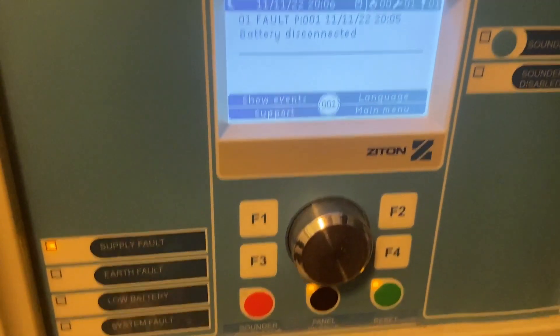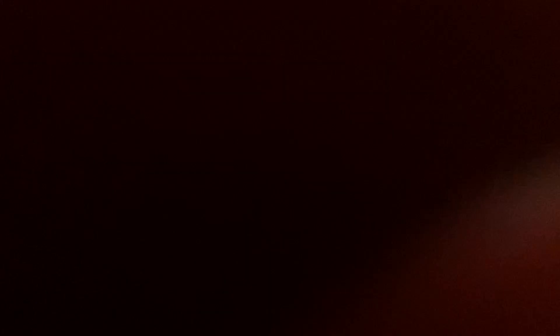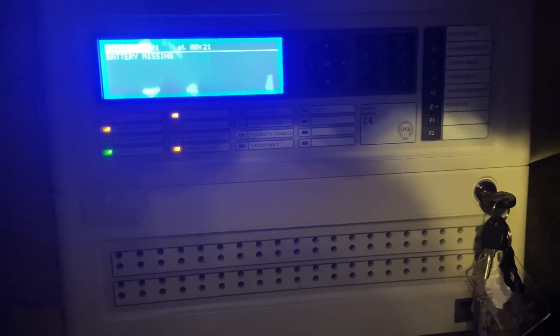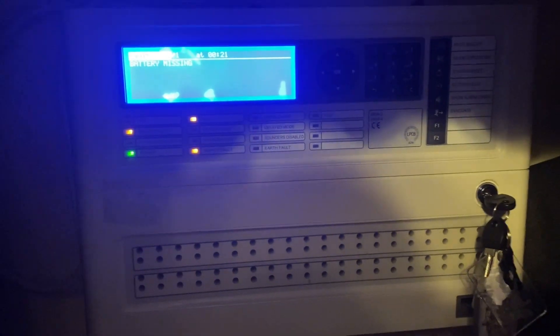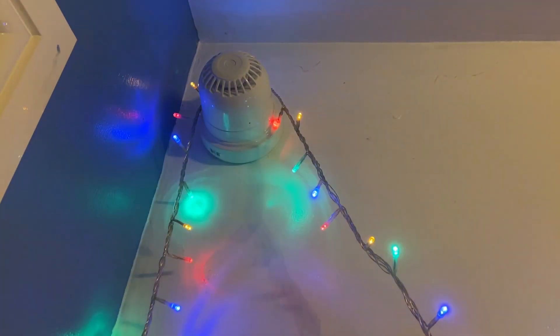I did use a Banshee sounder a couple of years ago in the sound off. So I'm going to be testing the Zyton and the Banshee sounder. And then also I'm going to be sounding off the Morley panel — the Morley DXC with the Hachiki system. And also I'm going to sound off the Apollo system, the Apollo house system. I'm going to be sounding off the Apollo expander sounder.